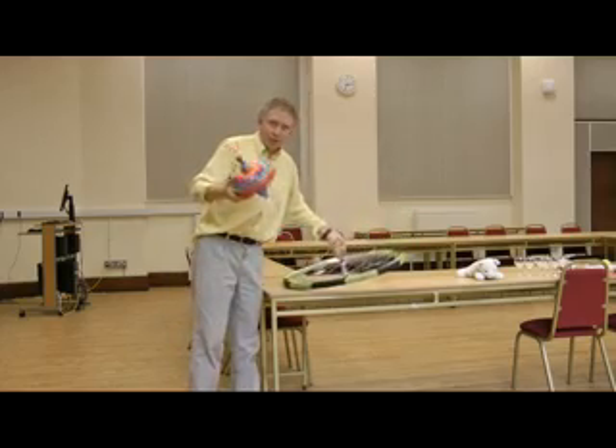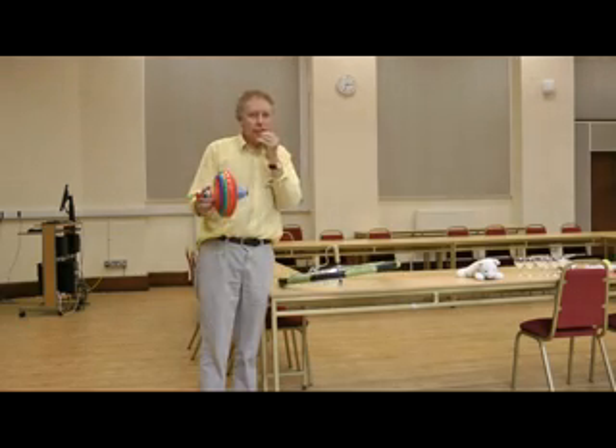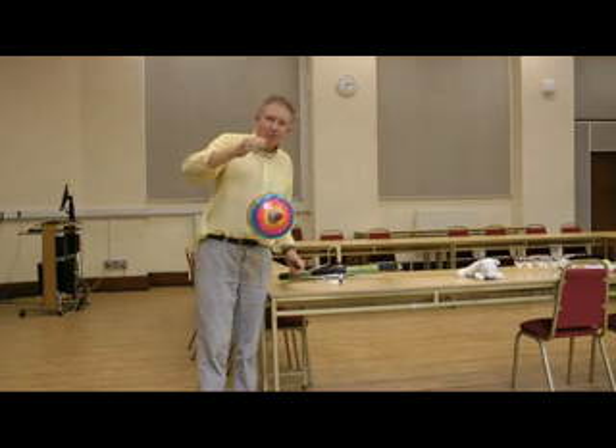This spinning top — surely if they're related in some way, they should do the same thing. Well, I have a string on this top, and sure enough, it does the same thing.